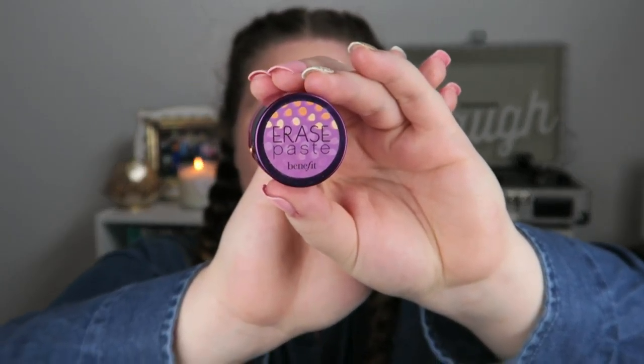I have a couple of spots and my lips are blending in with my skin. I'm going to use Erase Paste to just cover up some spots. I'm using the lightest one which is Fair. I just put a little bit on a brush, put it on the back of my hand, and then apply and blend with my finger.